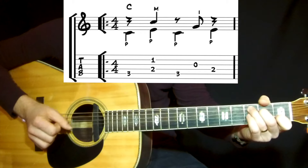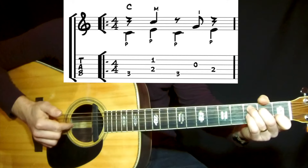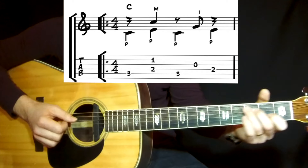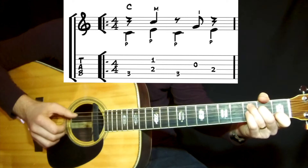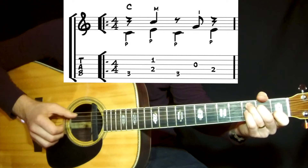And then back to the bass on the 5th string. Then it's the 3rd string — I play with the index finger. And to the bass on the 4th string. As you see, the bass is alternating all the time. You put in the chord tones.